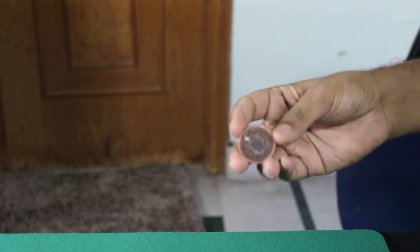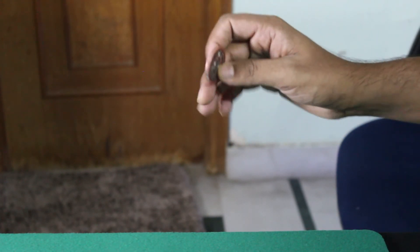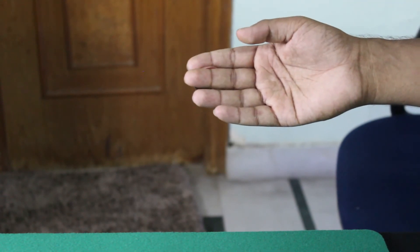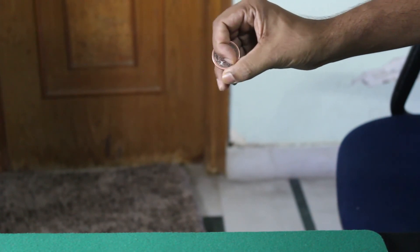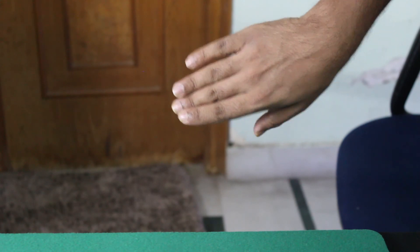I generally don't use the back finger clip technique — I generally use the classic palm and the finger palm in most of my coin magic when performing for an audience. To vanish the coin and bring it back: take the coin between the middle finger and the thumb, vanish it, then follow the back palm technique — turn your hand, move your wrist, push the coin inward with your thumb, and open your hand.